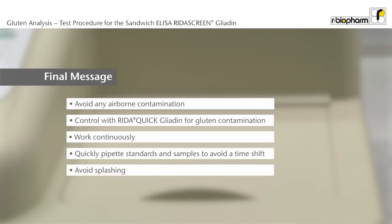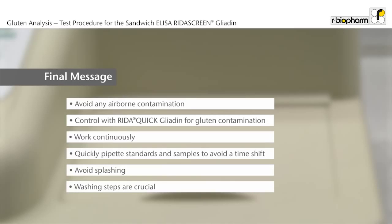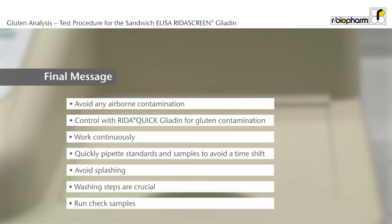Avoid splashing. Washing steps are crucial and have to be carried out thoroughly. Run check samples, e.g. R7012, with known concentrations for quality control.